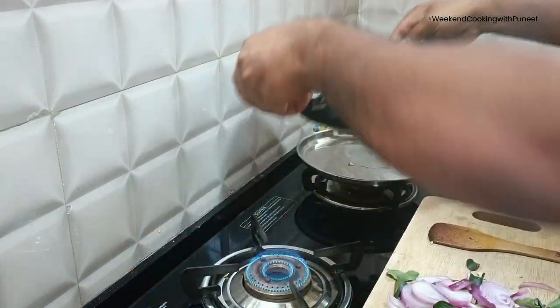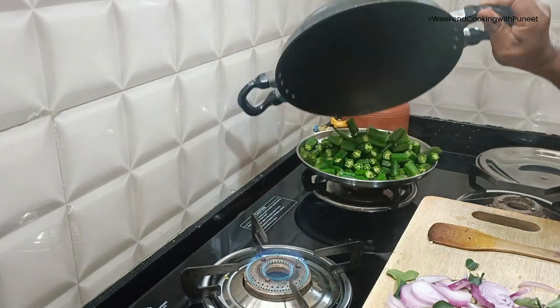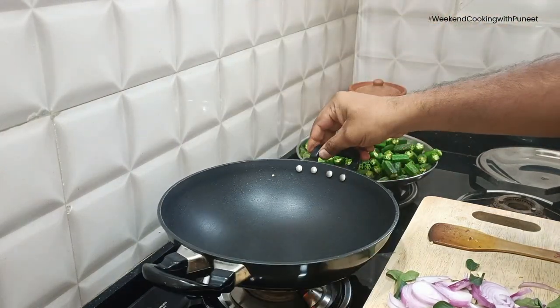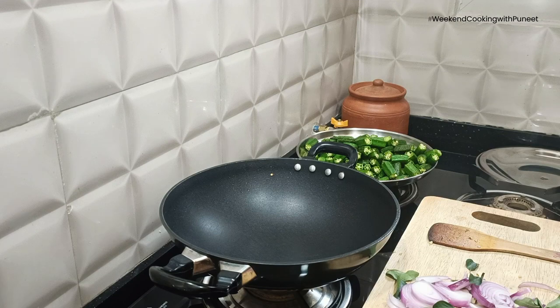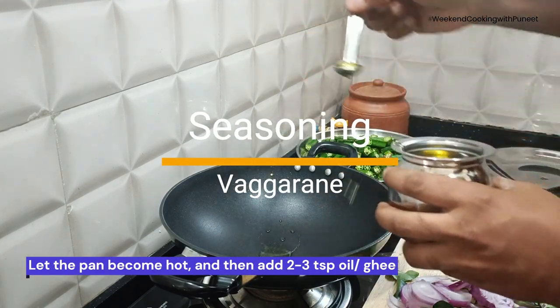It is recommended for people who have diabetes. We fry the okras for a few minutes until the color changes. Once you see a little blackish appearance on the okras, transfer them into a different bowl.